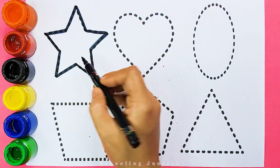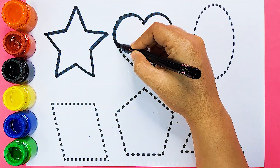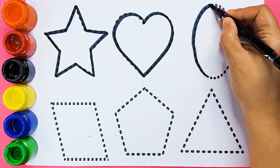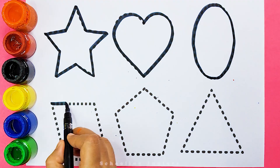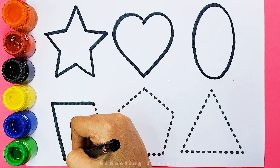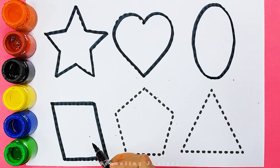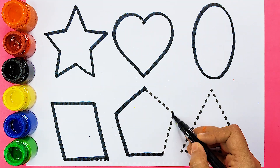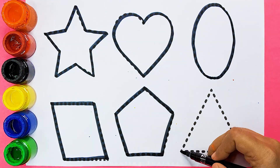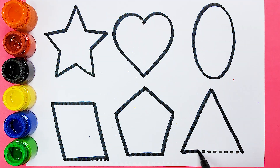Star. Heart. Oval. Parallelogram. Pentagon. Triangle.